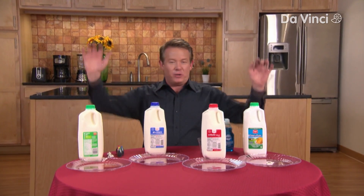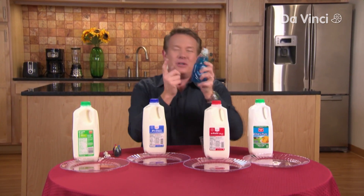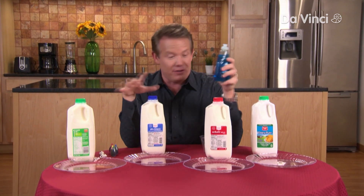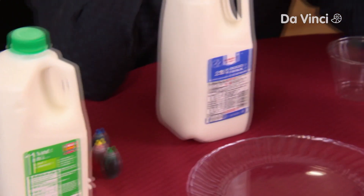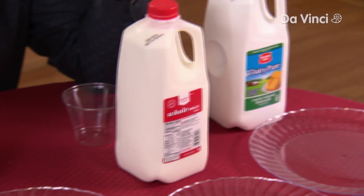Here's another cool experiment you can do at home using soap, but this time we're using liquid soap and, believe it or not, milk. All different kinds of milk: 1%, 2%, whole milk, even buttermilk.